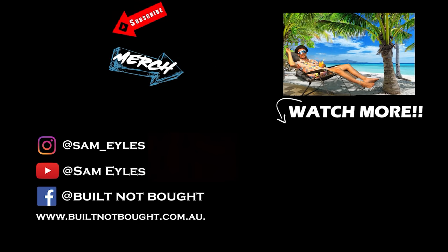Guys, if you liked this video make sure to click up here to subscribe to the channel, click over here for our latest merchandise on our website, and down below or to the side is our last episode — if you haven't watched it, click on that to check it out. See you guys.